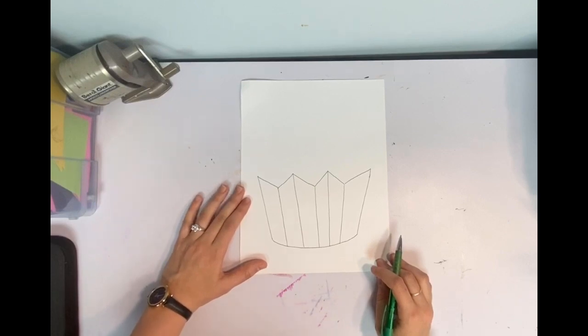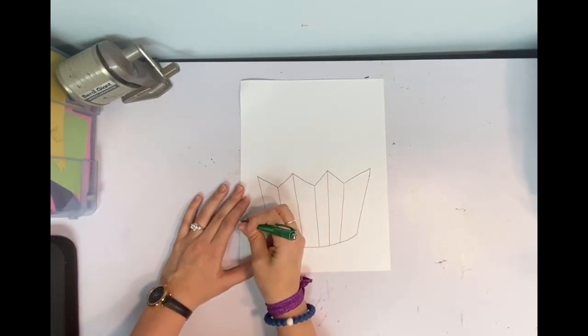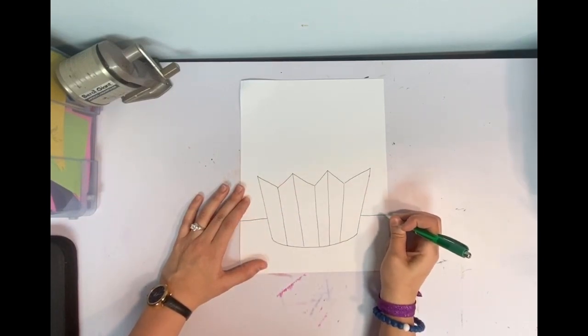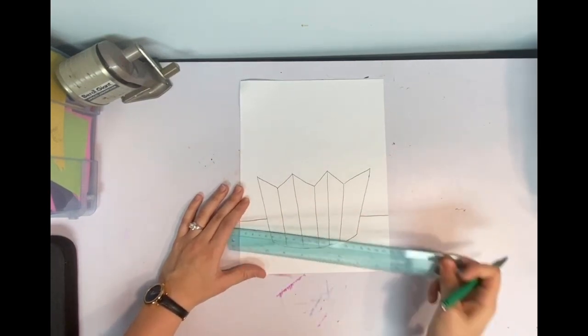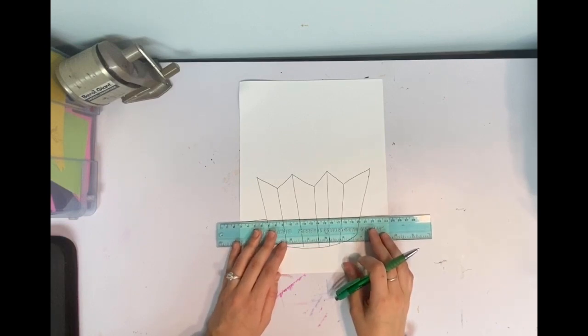As always we need a horizon line — that's going to help our cupcake sit on the floor and fade into the background. Just put a straight line right behind it; you don't want to put it through your cupcake. You are welcome to use a ruler.